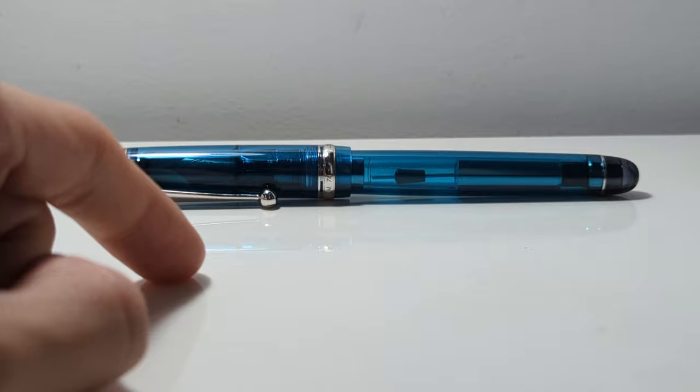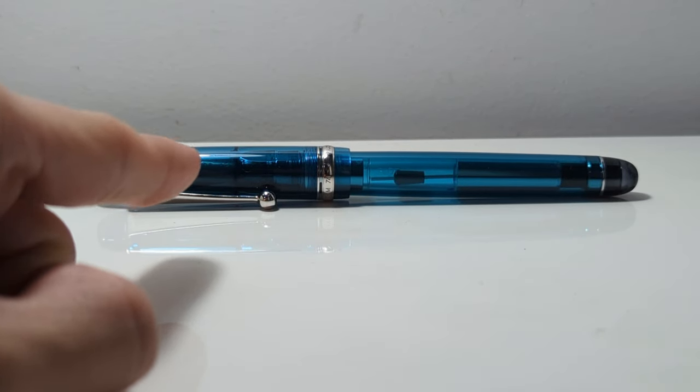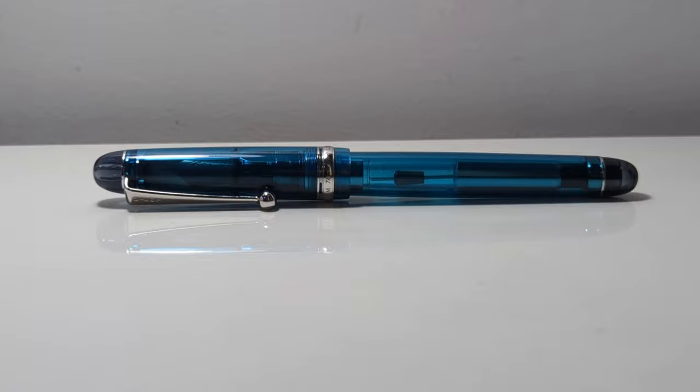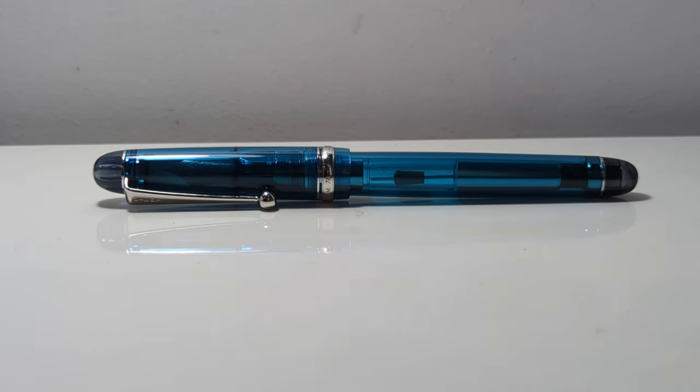Another thing I must say is this is an extra fine nib, which is just stupid. I mean, I did buy this a year ago and it was an impulse purchase, so maybe I wasn't thinking straight, but this is an extra fine nib which none of you should get if you're buying a Japanese pen. So maybe take this with a grain of salt, but this is just my view.